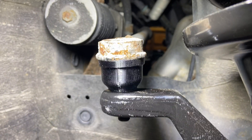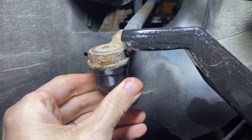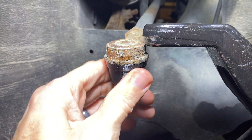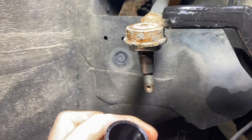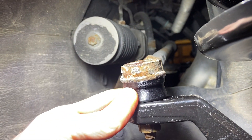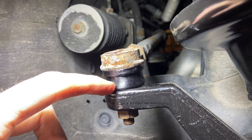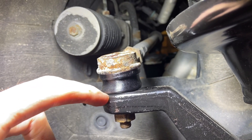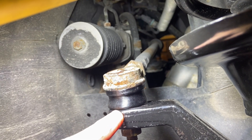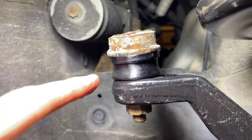The only way to know for sure is to tighten it down. It fits snug around the top part and snug around the bottom. I need to put some grease in there before I get too far. So this is what it looks like torqued down — it squished in a different manner than the original, more around the top.